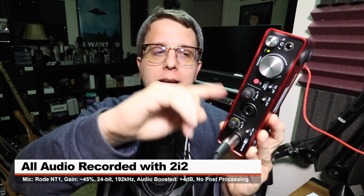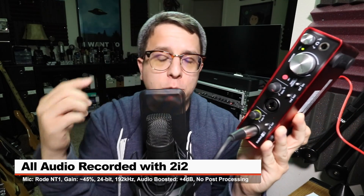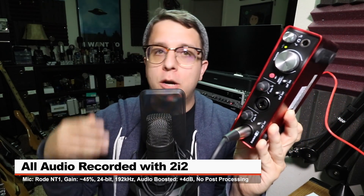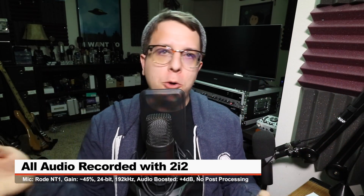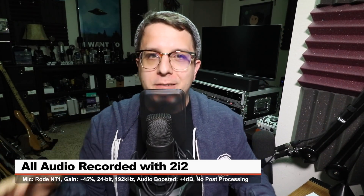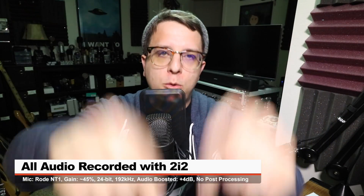As per usual, link in the description. For this video, I have the Rode NT1 connected directly to the 2i2 2nd Gen with Phantom Power on and my gain at around 45%, recording at 24-bit, 192 kHz. I'll do no post-processing or add any effects to the audio, but I may boost it in post, so check the description for more information.